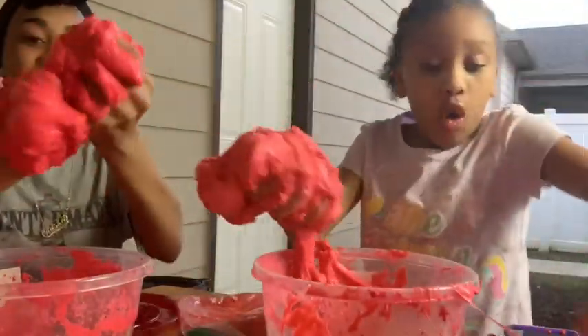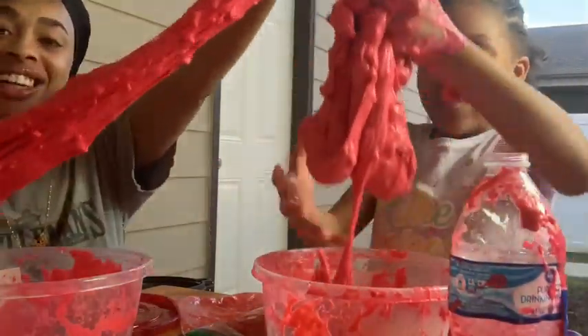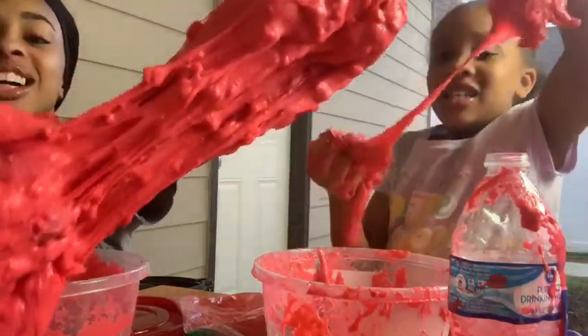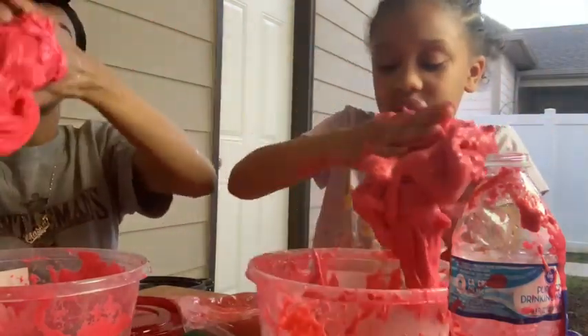It came back! We got hot cheetos slime! Look at the hot cheetos in there, guys. This looks so disgusting — it just stinks.